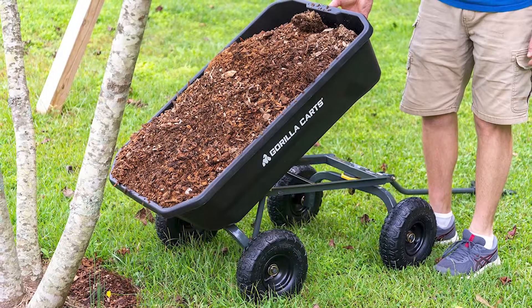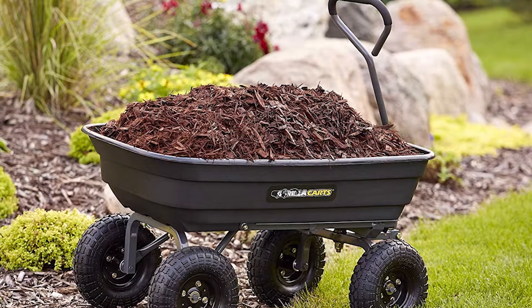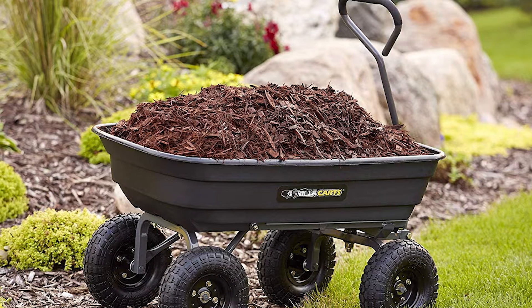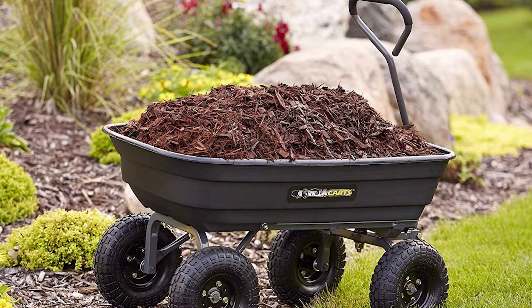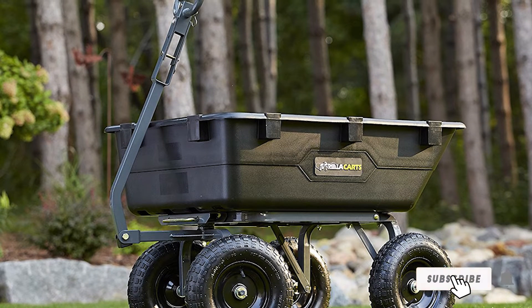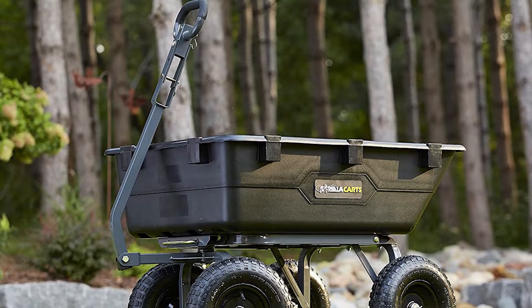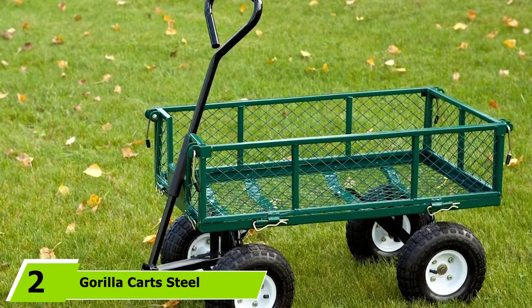It has a capacity of 600 pounds, so you can pretty much do any job using this cart — whether you're moving dirt, mulch, rocks, or other items. And don't worry about the cart chipping, breaking, or rusting; the durable poly material means it was built to withstand your hard jobs.